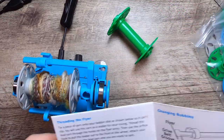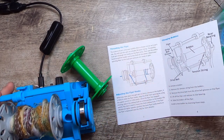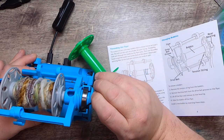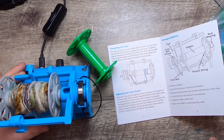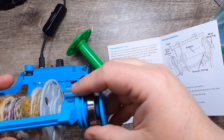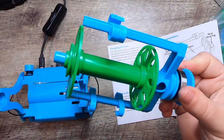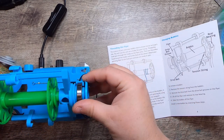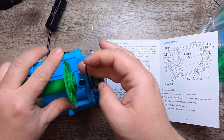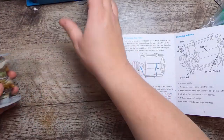Now let's look at how to remove the bobbin. Remove the tension string from the bobbin — that's the elastic one — and remove the drive belt from the drive belt groove on the flyer. Then lift off the flyer and remove its bearing, slide the bobbin off, and put on a new bobbin by reversing the steps: flyer on, bobbin on, replace the tension string and drive band in the groove. Voilà.